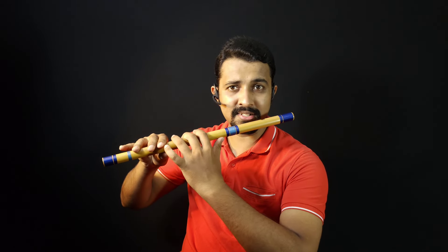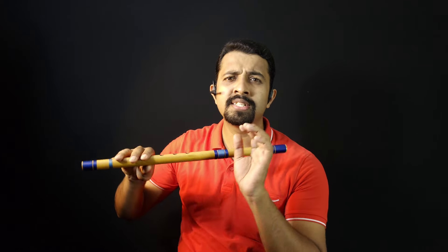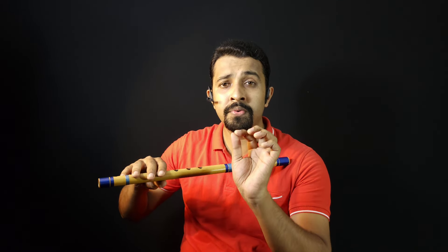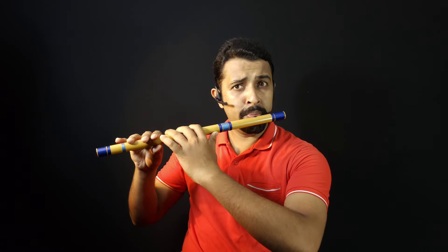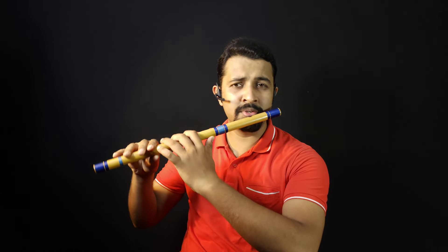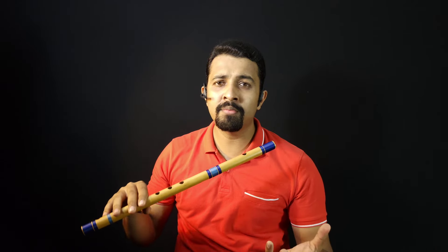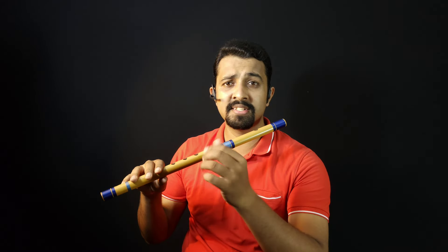You will have to take it here like this, then take it to your lips and you will have to gently increase your air force — little faster air so that you will get the second octave. You will have to have a steady air flow. Little faster air, not too fast but gentle, little faster than Sa.